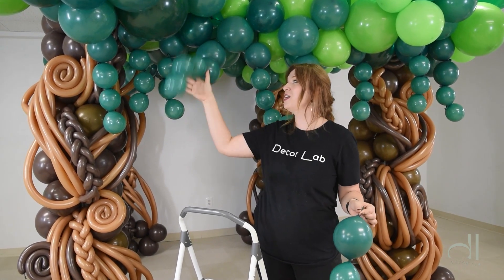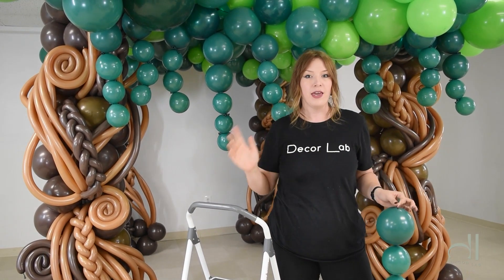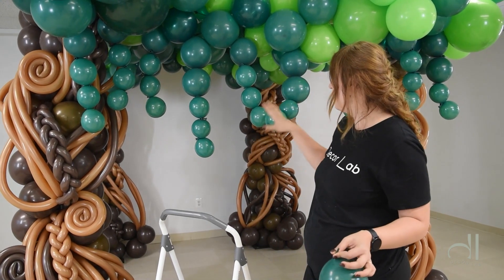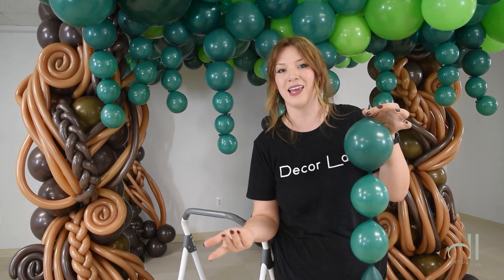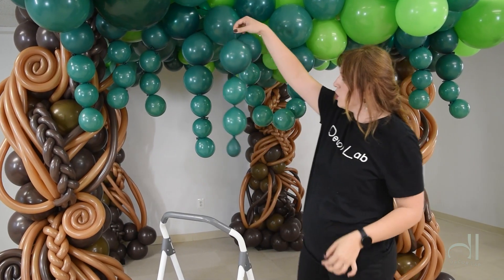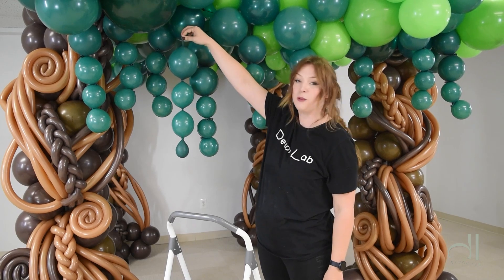The wind blows your link-a-loons all over, so it looks really whimsical and fun. But if installed inside, they can look a bit static. To avoid this, I recommend you use a water balloon as your last balloon, or just any weight balloon, so it still looks nice and professional and helps your link-a-loon garland stay in place.